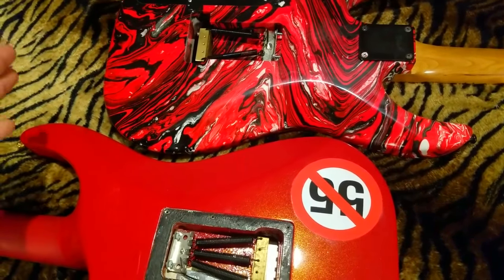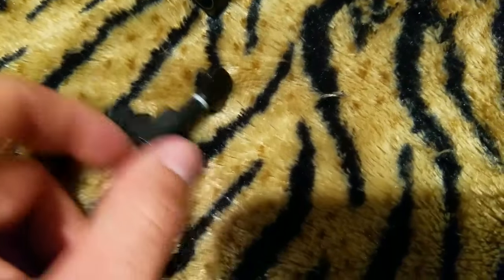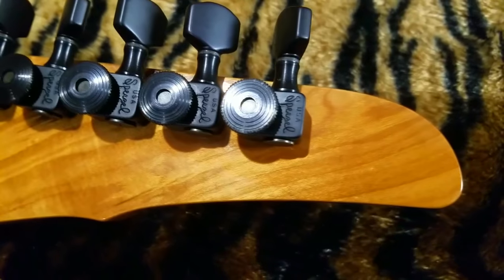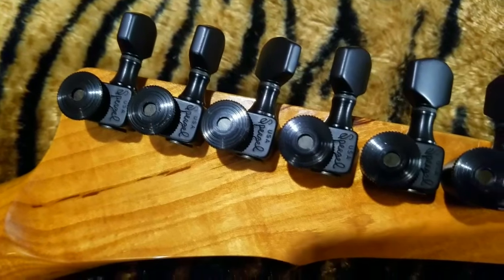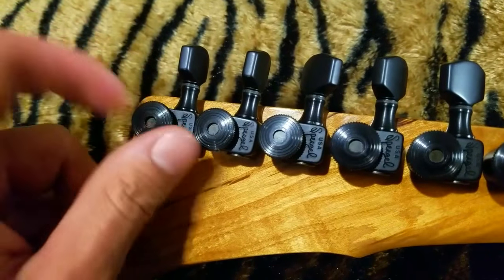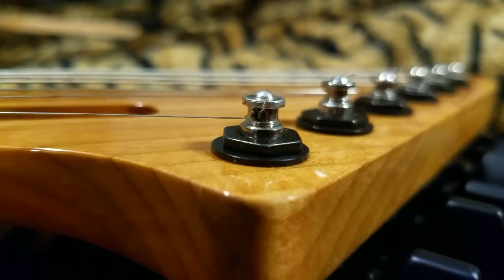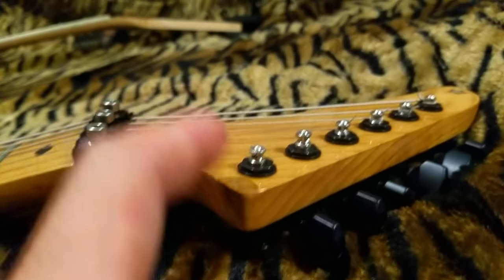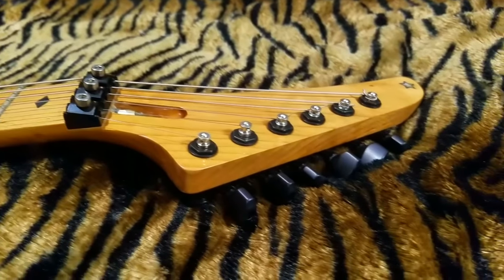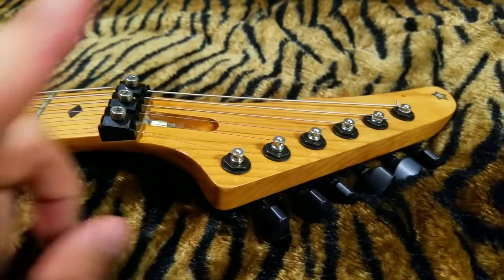Most guitars come with budget tuning keys that do an okay job but aren't great. I'd highly recommend something like this — a Sperzel style. These run between $60 and $70; you can find them on eBay or Reverb.com. They're locking: you turn this screw and there's a post on the other side, so when you move the wheel the post moves up and down, clamping the string into the post. No slippage — the string is not going anywhere. With a Floyd Rose nut plus these, it's a double whammy for tuning stability.